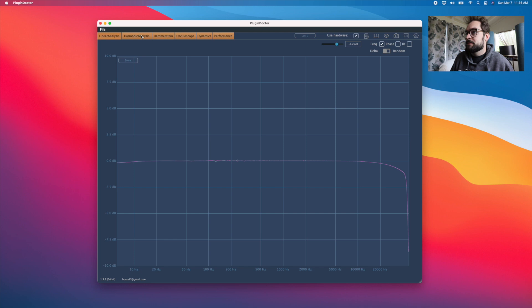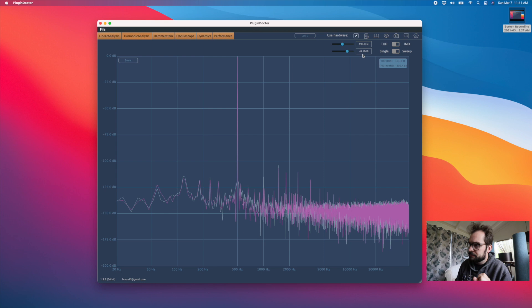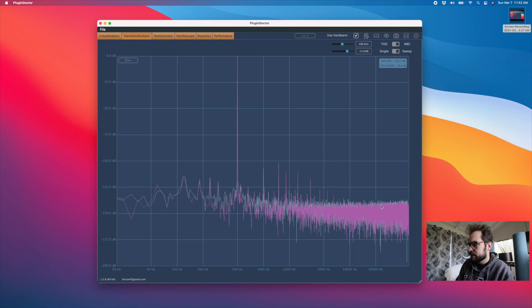Let's switch over to harmonics. Now we've flipped over to harmonic analysis of these boxes. This is the Helo — a 500Hz tone at minus 0.1, so just right below digital zero. These static lines jutting up are low-level harmonics being generated, and the fuzzy stuff at the bottom is the noise floor — the whole top end of the noise floor is down around minus 140.